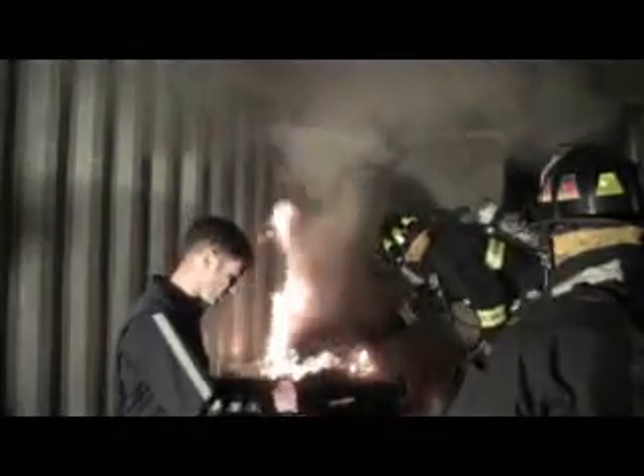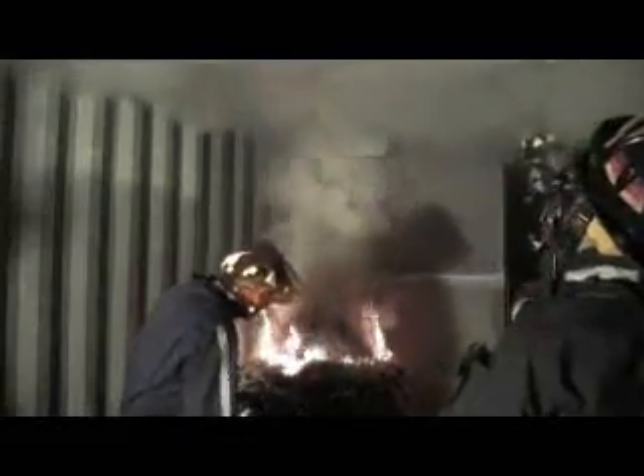The Pocket Smoke Mask is easy to use with no special training required. A one-size-fits-all device, it'll even fit children or those with beards or glasses. Simply open the package, place over your head, and breathe normally.